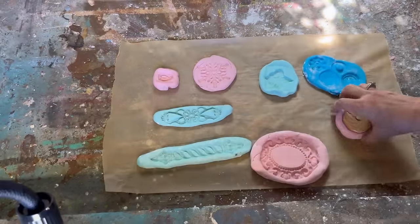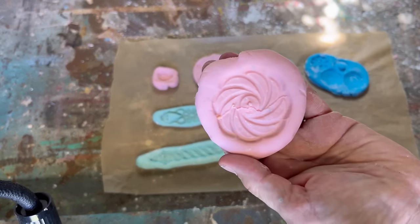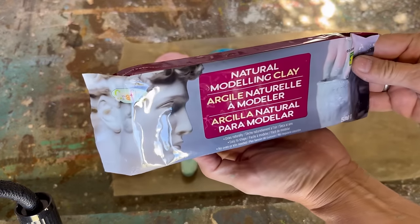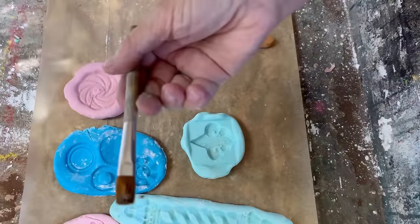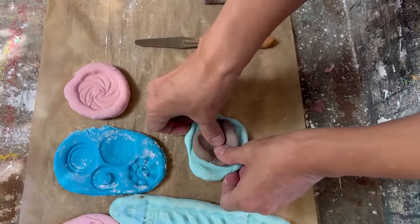I just tried this one for fun — I've seen other people do it. I pressed the cookie too hard and it actually cracked, but even the crack imprinted, so it still worked really well.